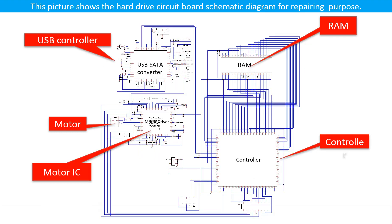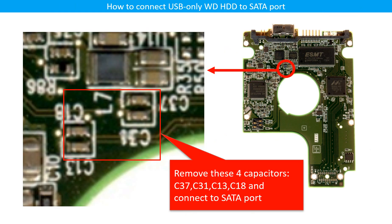This picture shows the hard drive circuit board. This picture shows how to connect the USB-only WD hard drive to the SATA port. This trick is useful when the USB chip is broken, or you want to bypass the USB controller chip to control the hard drive through the SATA port directly.